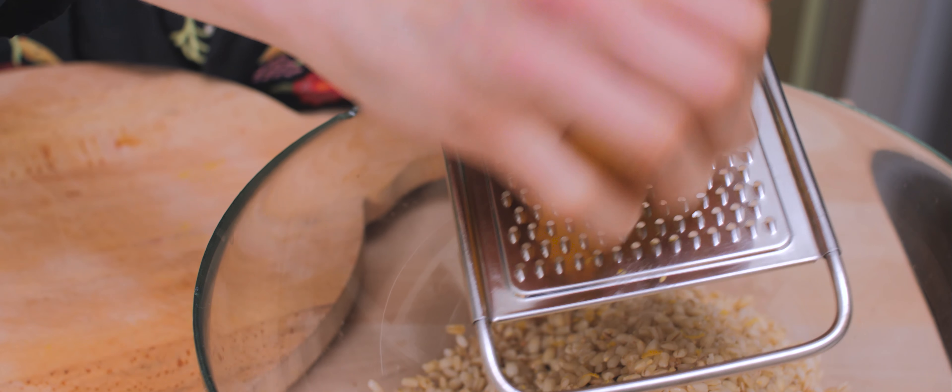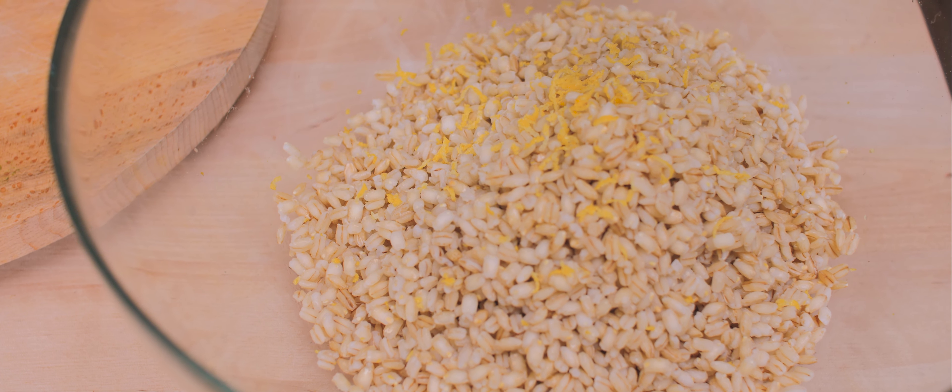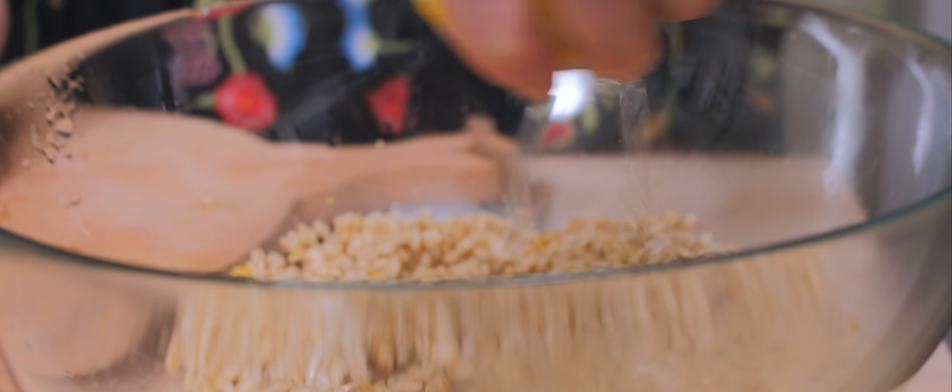I transferred the cooked barley into a large salad bowl and I'm going to fragrance it with some lemon zest while it's still warm, so it will absorb the flavors really well. I didn't add any salt while cooking the barley, so I'm adding some now along with a squeeze of lemon juice. The barley needs to cool down a little bit more.